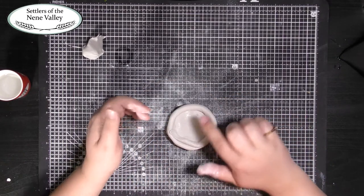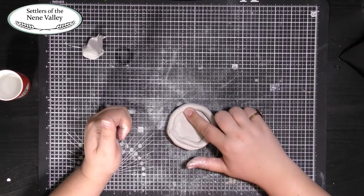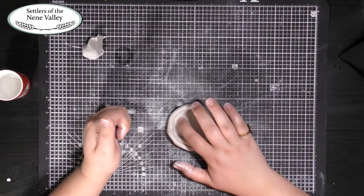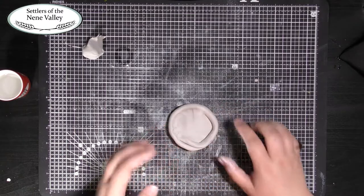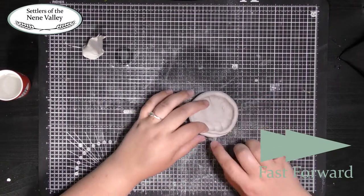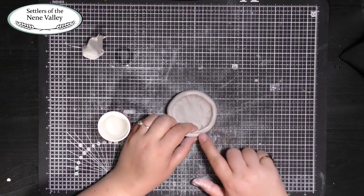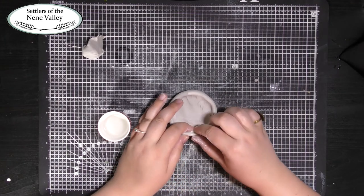Take another dab of water and smooth it around the edge of the base, then place your sausage on top. To join the first part of your wall to your base, use your finger to smooth the sausage into the base. You can support the outside of the bowl with your hand if you need to. If you have a join, take some water and smooth the join together to make the wall of your bowl nice and strong.